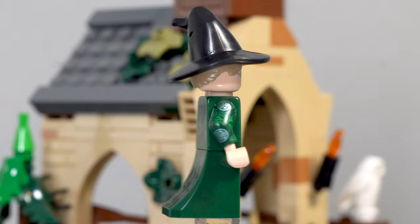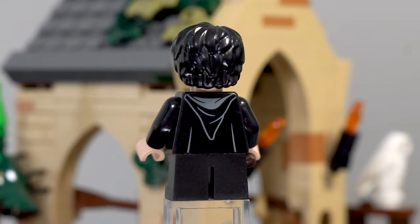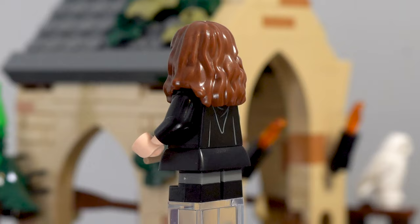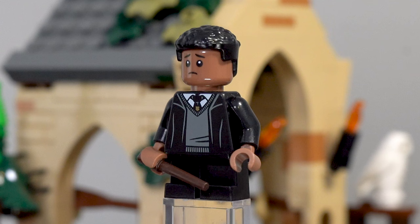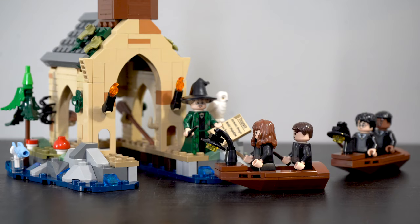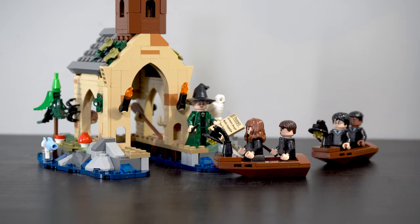Next up we have Harry Potter — as always he comes with his classic young face and looks absolutely adorable. We also have the return of Hermione Granger, which features that new technique where they include the troll skirt piece and some triple molded legs, which I'm a really big fan of. We also have Neville Longbottom, complete with a new face print which is absolutely adorable. And last but certainly not least, Dean Thomas, who has a different skin tone to his previous versions, which is quite interesting. Overall I'm really happy with the minifigure selection — it was really generous of them to give us five minifigures, even though for the most part they got to use the same torso and legs over and over again.